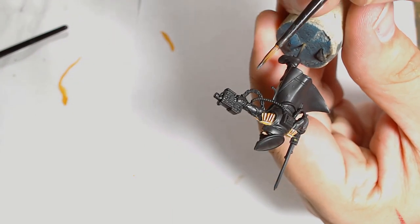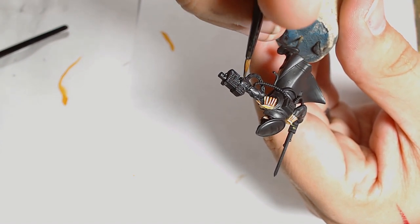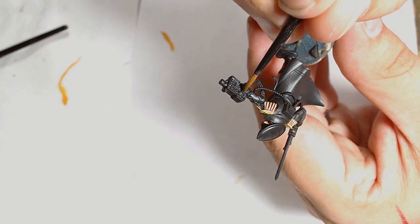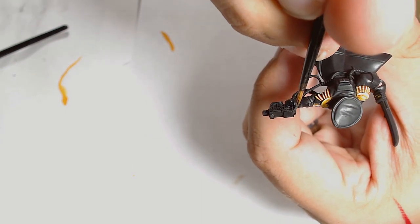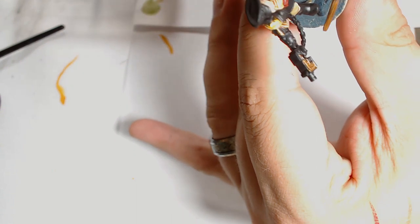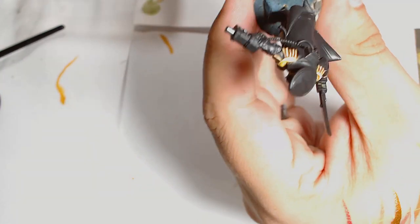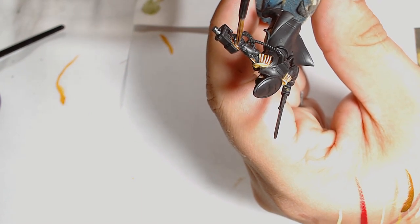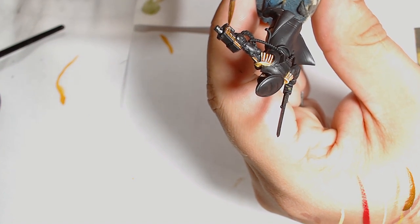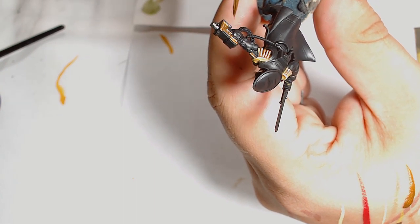Next is silver, and the base silver is Oily Steel. I'm not using black metal — I felt the model was dark enough as it is, so I wanted a slightly brighter colour for the silver work. Oily Steel is probably akin to Ironbreaker from the GW range. Onto the brass work — the brass is based in Brass Scorpion, which is a favourite technique. The majority of it is around the gun, but I'm also going back to the skulls on the chest plate and putting Brass Scorpion on those as well.